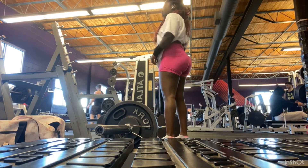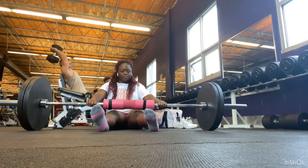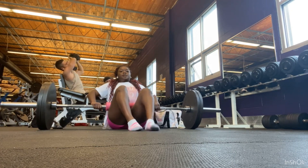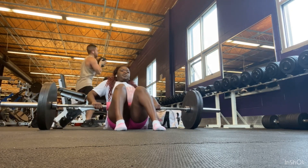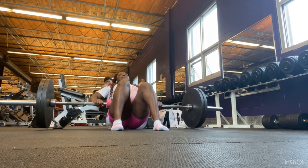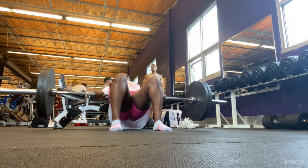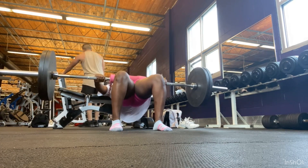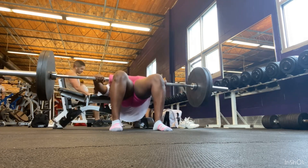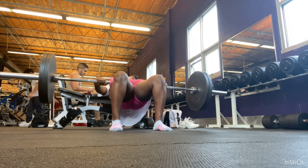Today we're doing my glute and quad workout. I'm starting with hip thrust because it is the hardest of my exercises, at least one of the hardest. Starting with barbell hip thrust — just make sure you pick the weight that works for you and don't sacrifice your form. As you go up, make sure you squeeze your glutes. This is actually more of a pulse hip thrust; I didn't want to do a full hip thrust because I don't want to engage my hamstring — I want to target more of my glutes.